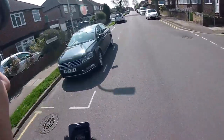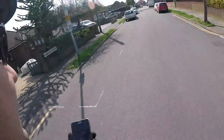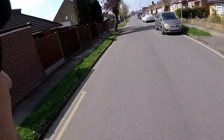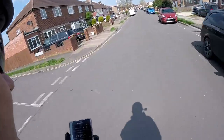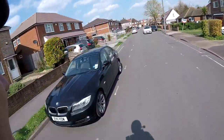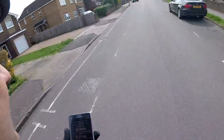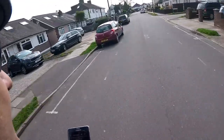Slightly uphill — 24, 25, 25 miles an hour. Then 26 miles an hour. The cars just won't let me get the maximum out of it. 26 again.